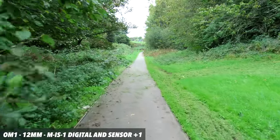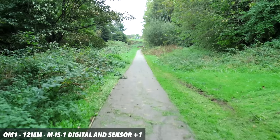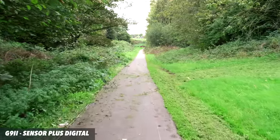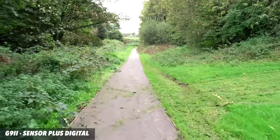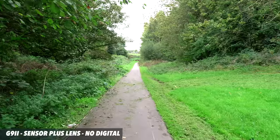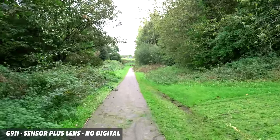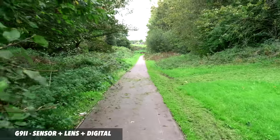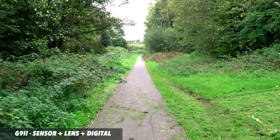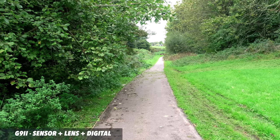Then we have MIS1 which is digital and sensor on the OM1, and I've got this set to plus one which is what I found to be the best setting. And then on the G9 we have sensor plus digital and no lens stabilization — this is still the Maker manual focus lens. And this is sensor and lens and no digital on the G9 Mark II, which is the setting I use overwhelmingly the most. And then we have all guns blazing on the G9 Mark II: sensor, lens and digital. But just to show off, dual and electronic running.